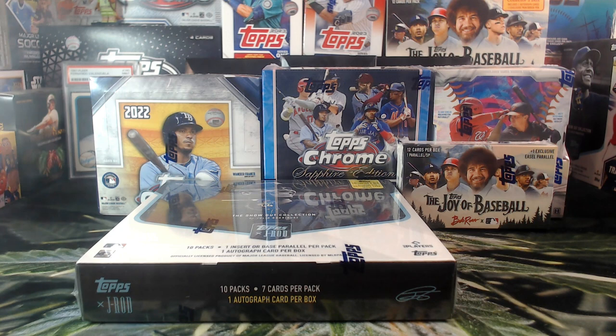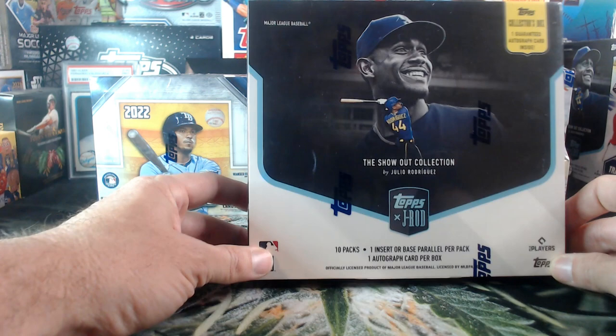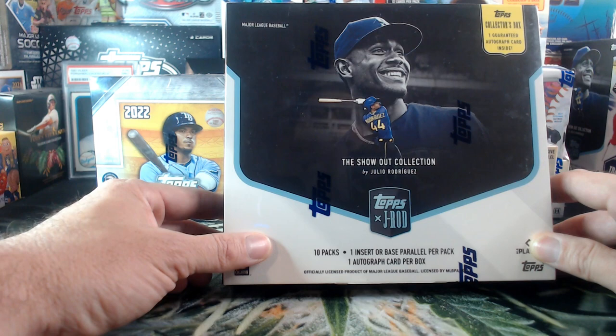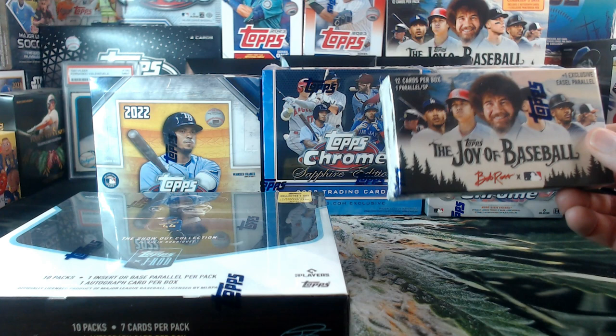Let's check out these boxes. This one is probably my favorite. You guys tell me what you want me to open first. All five of these boxes are top notch, save-the-best-for-last type of boxes. We've got the J-Rod Collector's Box — one auto plus an insert or a parallel in every pack, and we've got 10 packs in here. I love this box, I've opened one for myself.